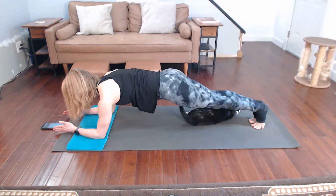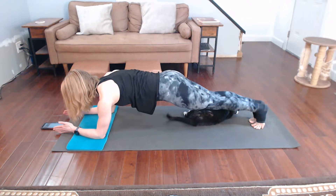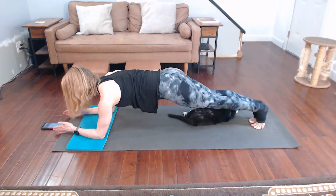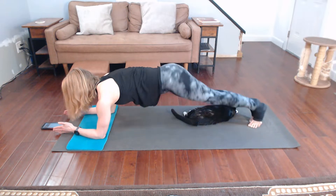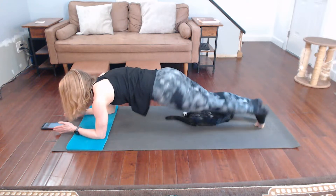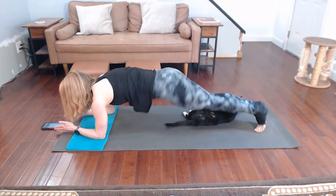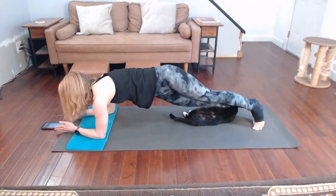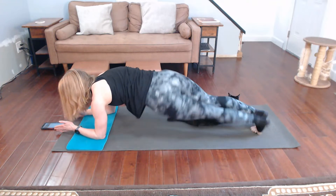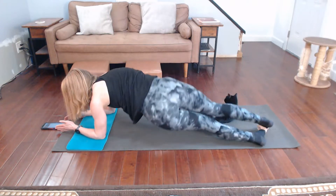Hip rolls next — roll the hips side to side. Roll the hips side to side, can't believe you can do this right, but you've got the best of it. Regular plank again after this.